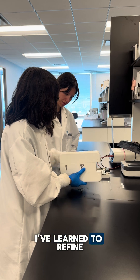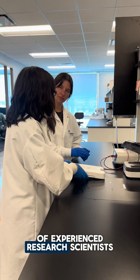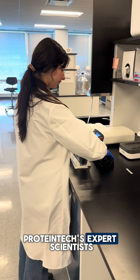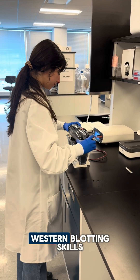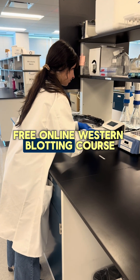Working at Protein Tuck, I've learned to refine my western blotting skills thanks to our team of experienced research scientists. Now you can learn from Protein Tuck's expert scientists to improve your own western blotting skills with the release of our free online western blotting course.